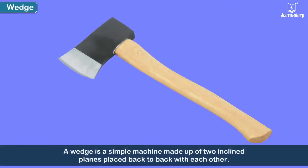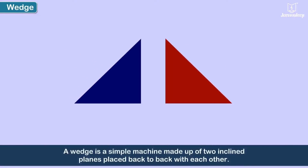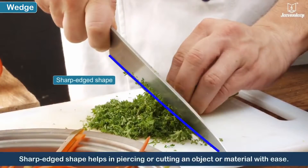A wedge is a simple machine made up of two inclined planes placed back to back with each other. Its sharp-edged shape helps us in piercing or cutting an object or material with ease.